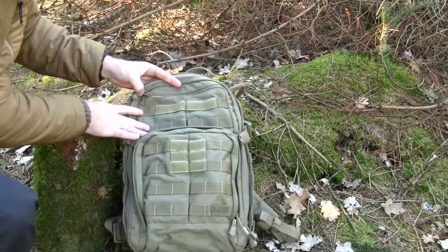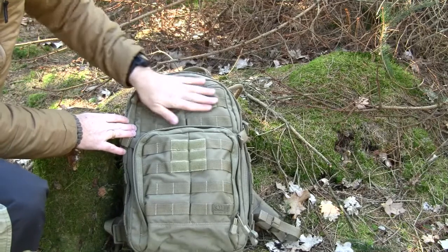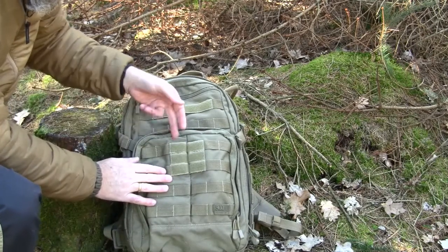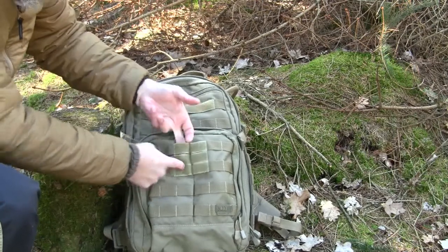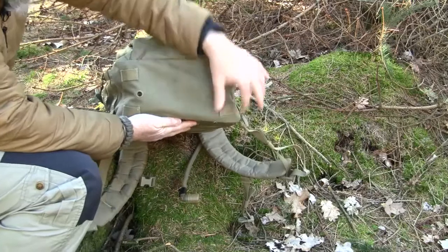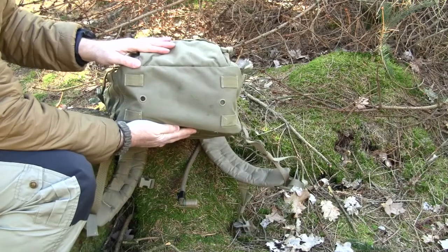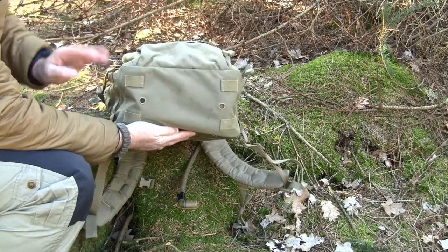Continuing down the front there are two rows of PALS webbing, and on the top row there is also a row of Velcro so you can attach a name tag or whatever you want. Then there is the admin compartment with rows of pouch webbing. This area also has Velcro but you can still use the pouch webbing behind it. At the bottom there are webbing loops where you can attach a sleeping bag, tent, or sleeping mat, and there are also two drainage holes so water can drain out.